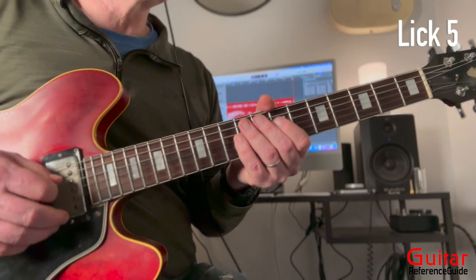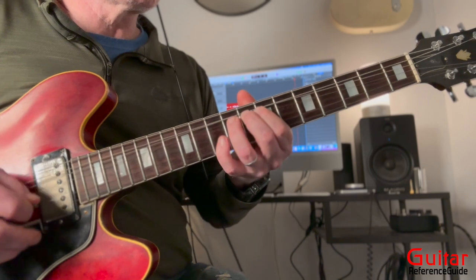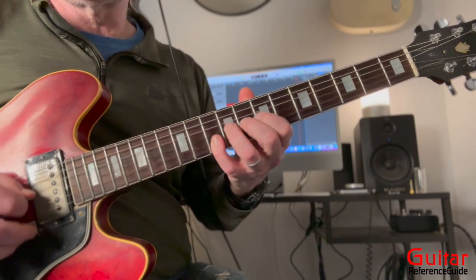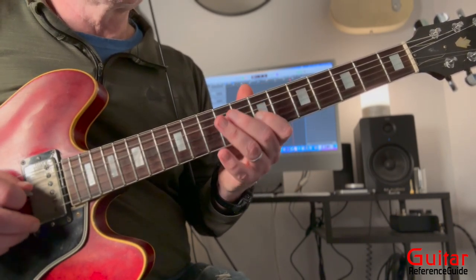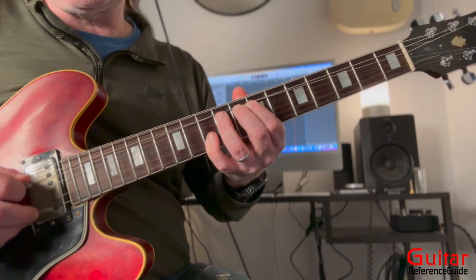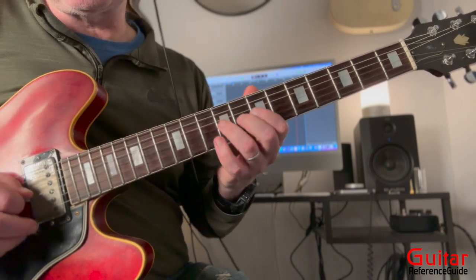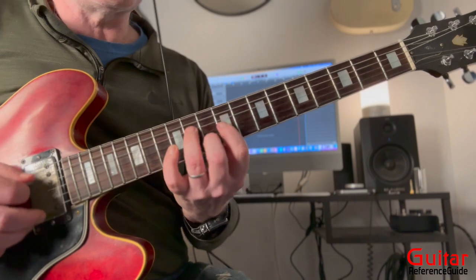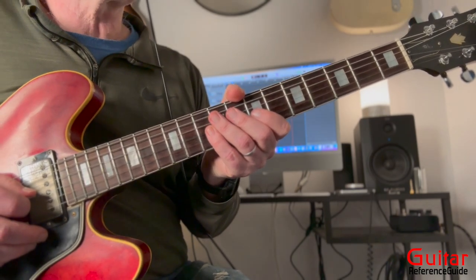Now we're coming down to the ninth fret for lick number five. It starts the same way as lick number two. We're going to bend up a whole step on the ninth fret. Once again, we're implying the D chord by bending this note up a whole step — that's implying the third of a D chord. And then when we release, we're implying the A, which is the chord that's in play. And that will be lick number five.